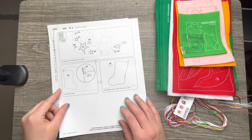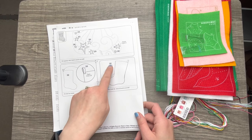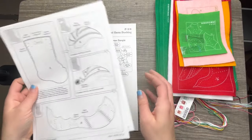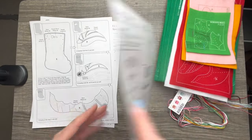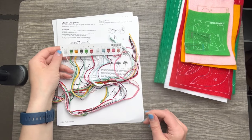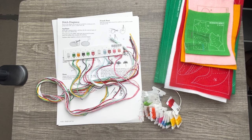Oh my gosh, this is the end already — that is so quick! There's only like four pages of instructions, all clearly marked with all the steps laid out. There is another section with different languages. We'll be using English. The Dimensions kits for cross stitch come like this too, so if you've ever done one they're very similar in design.